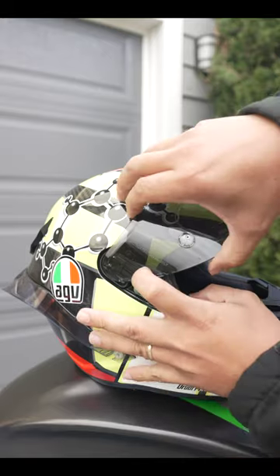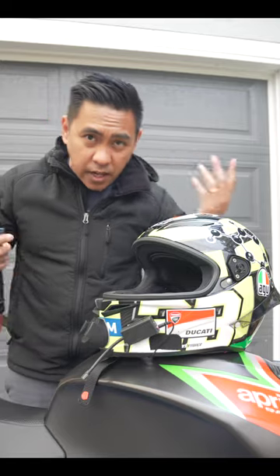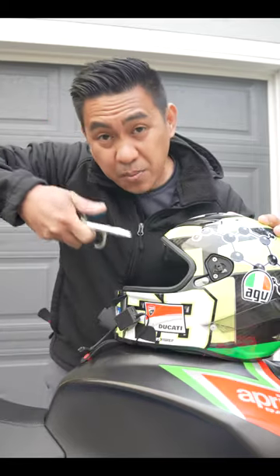The first thing you're going to want to do is remove that visor. Then grab a little detail brush like this and get inside all those nooks and crannies. Then I like to take an air compressor and just shoot some air in those areas.